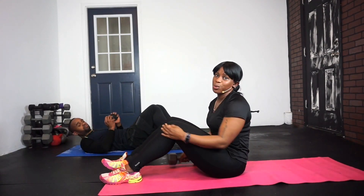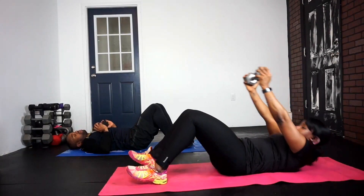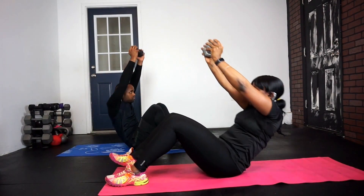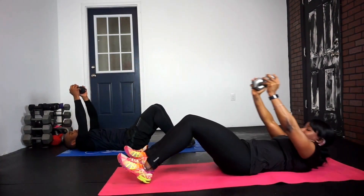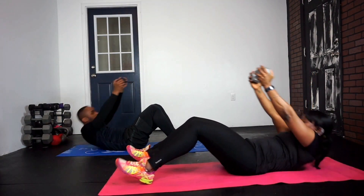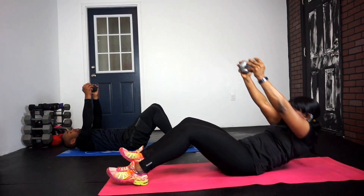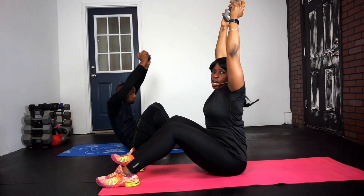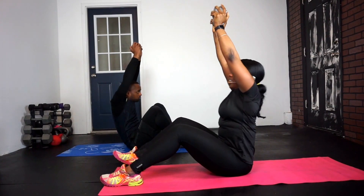All right, this is Ab Day C. We're going to start with an Ajanda sit-up — arms laid back, arms straight up, and go all the way up and go down. All the way up and go down. Keep those arms straight, curl the whole body up and down.